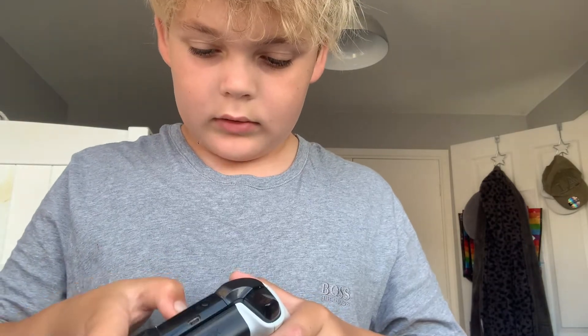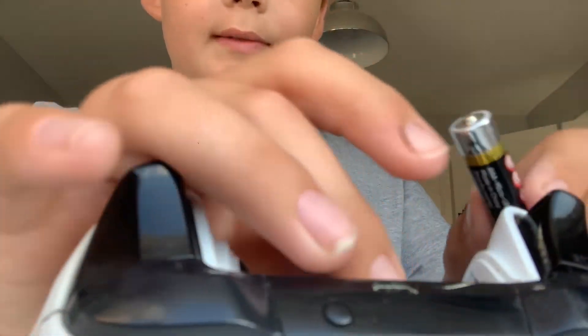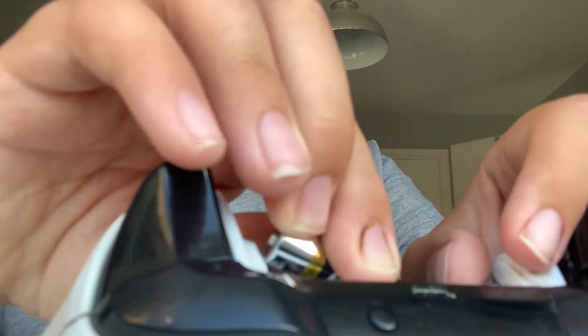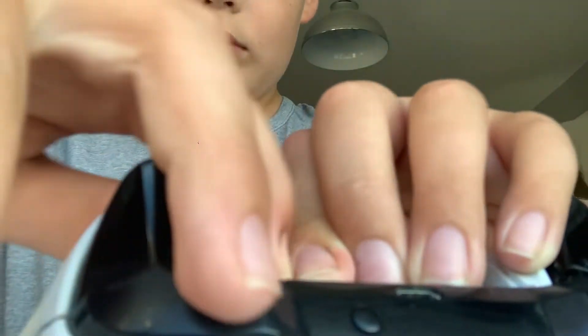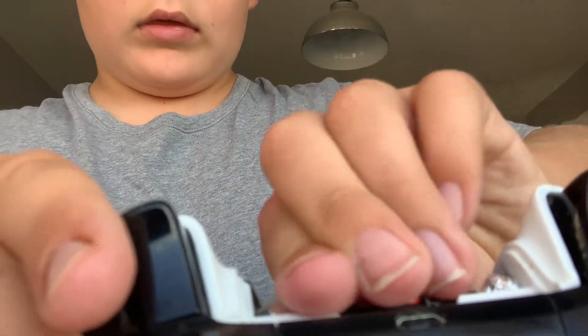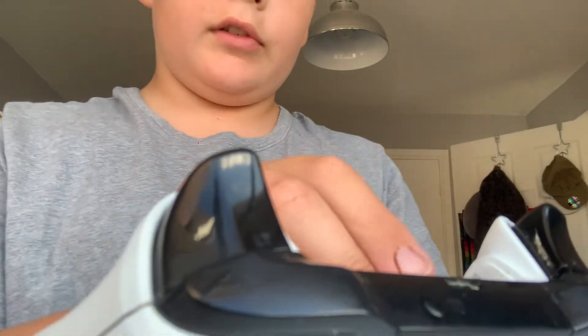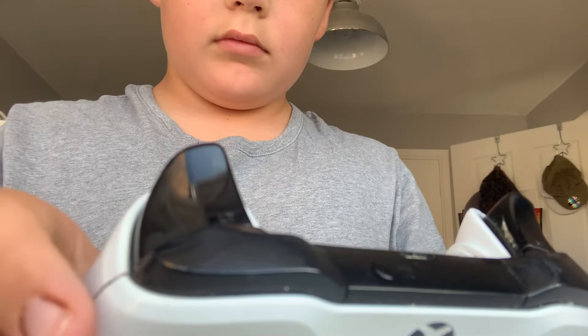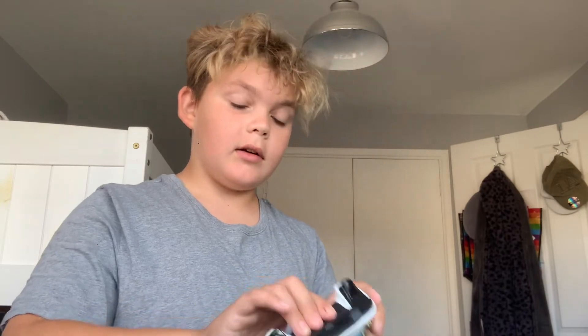Okay, I really hope this works. If not, I'll move the foil around. I think it might have to go the other side how I put it. I really hope this works because like I said, I haven't had any batteries.